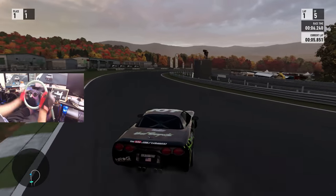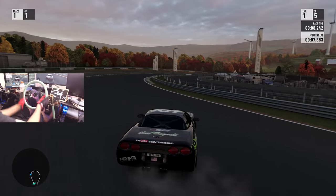What's up everybody, I'm Evil Rabbit. We are here on Forza Motorsports 7 in our ESDA vet.